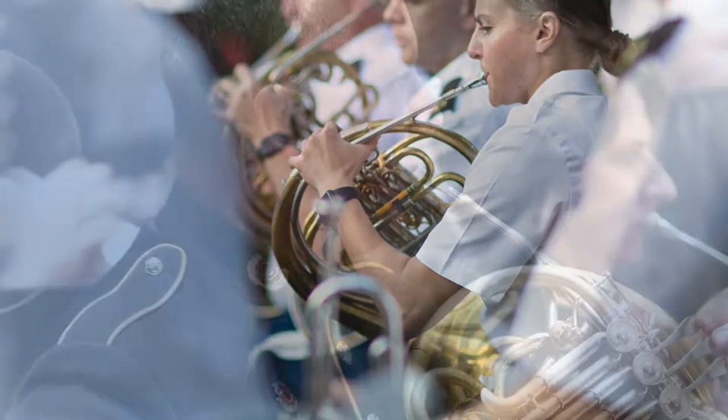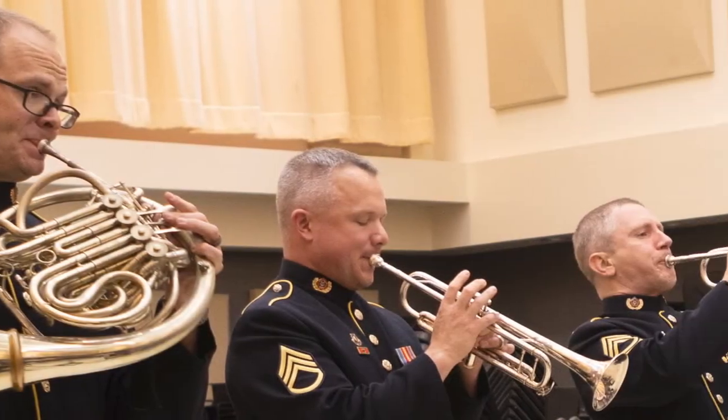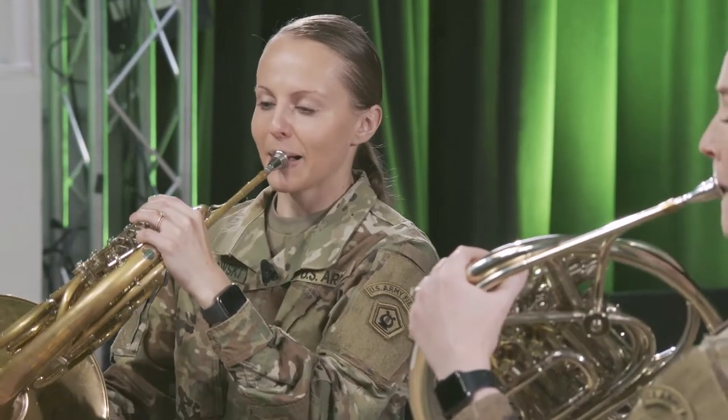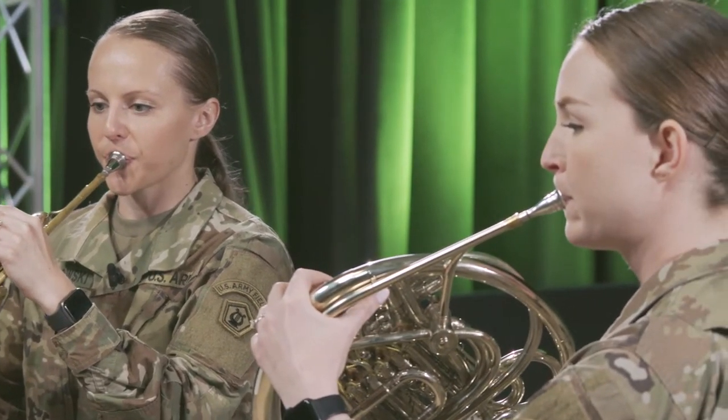Do you remember the first time you played with another person? Maybe it was a little nerve-wracking at first, but hopefully by now you love it and each time you're getting better. Grab your horn and get ready to play along. We've got four tips to take your ensemble skills to the next level.